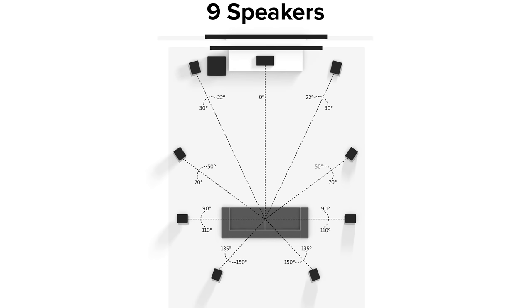The first thing we need to talk about is the power supply of an AVR. Your audio video receiver has a built-in power supply, and that power supply has to give power to each speaker it's driving in your setup. The more speakers you have in that configuration, the less wattage per speaker that amplifier can send to each speaker.